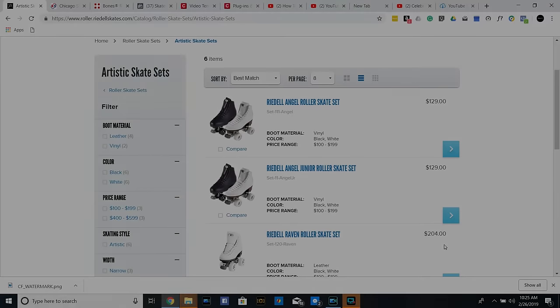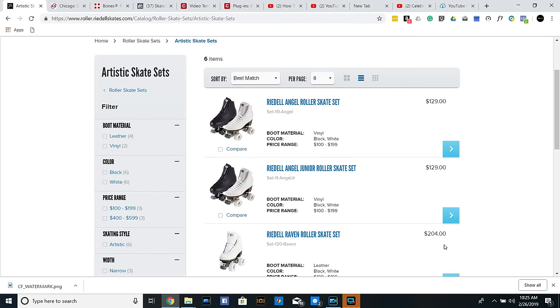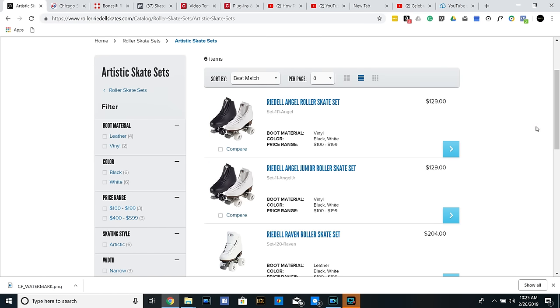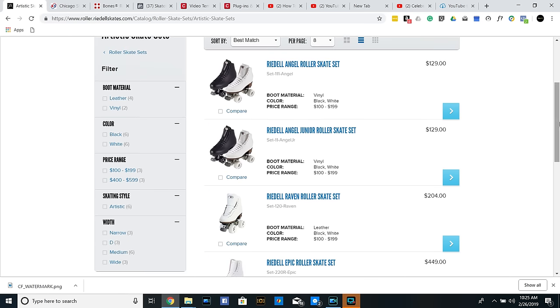Hey everybody, we are back. I brought you to the Rydell Roller Skates website because these are the skates that I do recommend if you are starting out. We are artistic skaters, so you can find them under the artistic skate sets. Right here you'll see the Rydell Angel Roller Skate set. They are $129, and they also do come in juniors, and you can get them in black and white. These are what I'm going to recommend if you are a beginner roller skater.